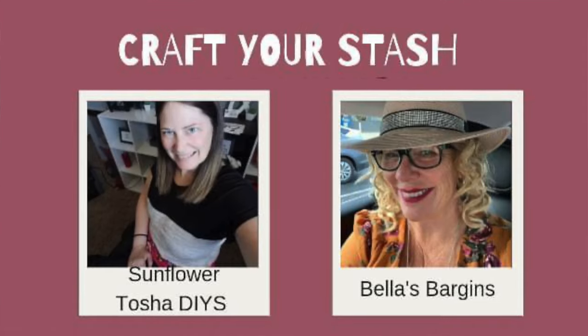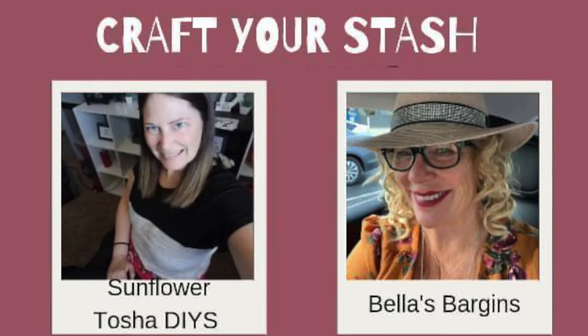This video is part of a playlist hosted by Sunflower Tasha DIYs and Bella's Bargains. I love both those gals — they come up with really great stuff and they're both fun to watch. I'll have their channels linked below as well as the playlist. Everything will be linked down below, so check it out.